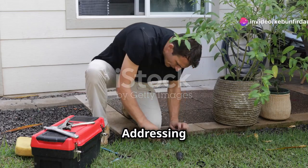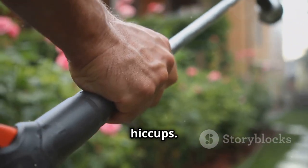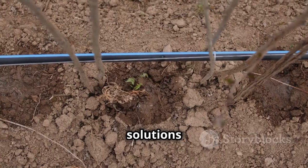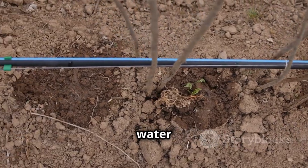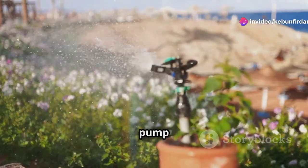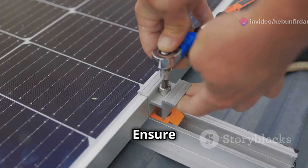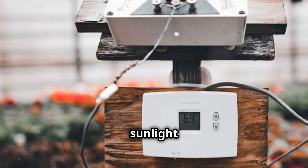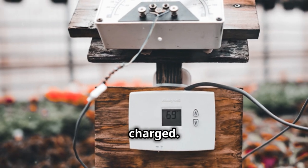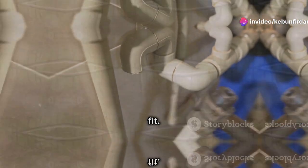Even the best gardening gadgets can have hiccups, but don't fret — here are solutions to common issues. No water flow? Check for kinks in the tubing, clogged drippers, or ensure the pump is fully submerged in water. Insufficient water pressure? Ensure the solar panel is in direct sunlight and the battery is fully charged. Leaking connections? Disconnect and reconnect the tubing, ensuring a tight fit.